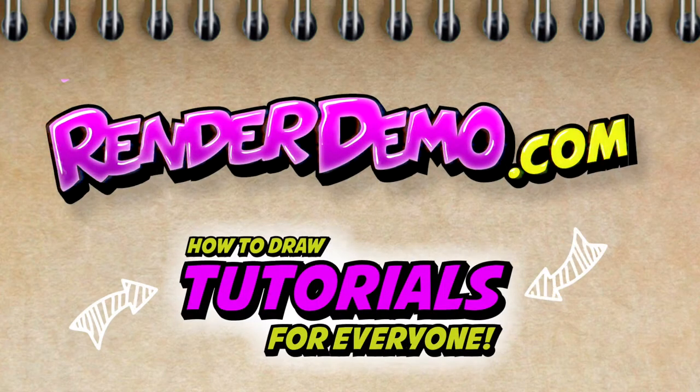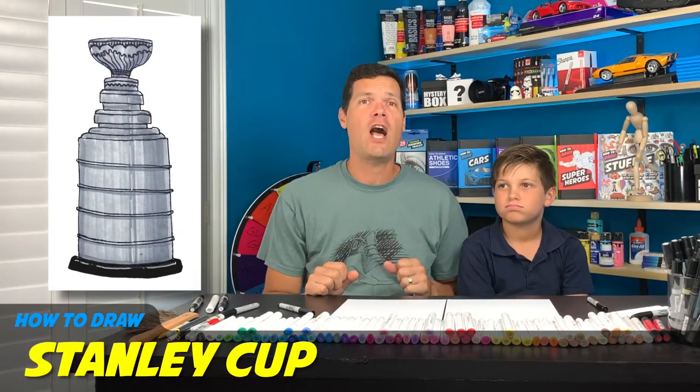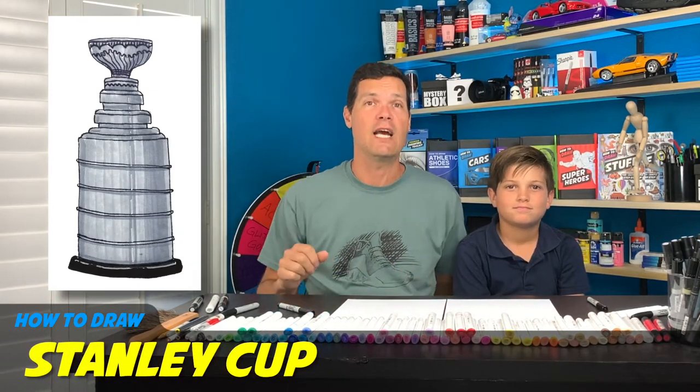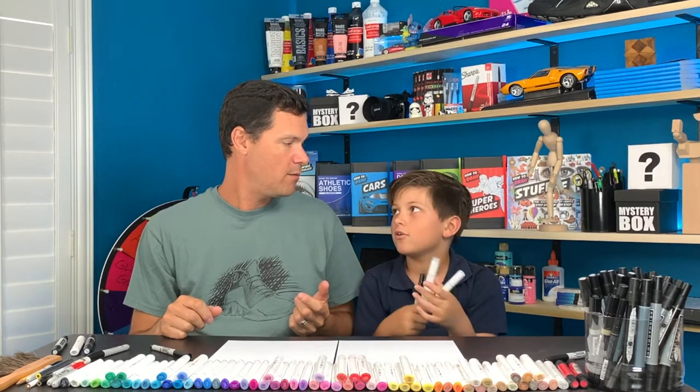Hey everybody, welcome back! Today we are drawing the Stanley Cup — it's the NHL hockey playoffs so we're going to do the Stanley Cup. What do we need? A Sharpie, a light and dark gray marker, and paper. Get all that stuff and follow along.